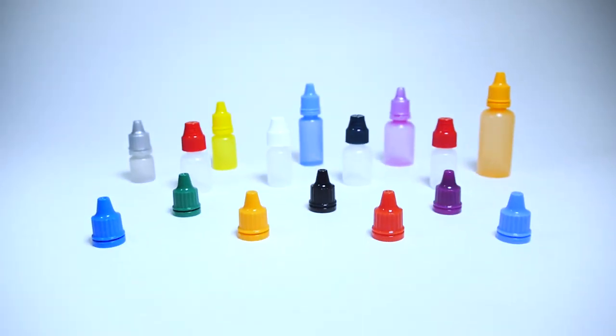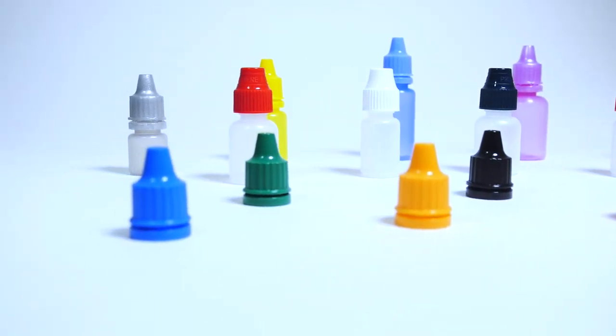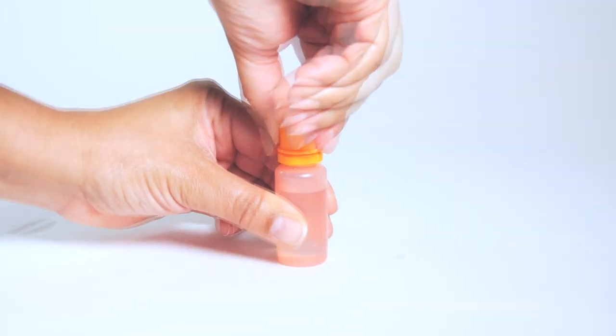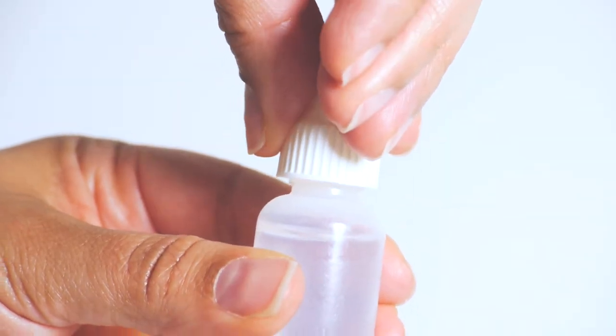We can mold in a variety of colors for a color-coded differentiation of your products. Also available are child-resistant and tamper-evident versions of the cap in a variety of colors. Shown here is the tamper-evident cap, and shown here is the child-proof cap.